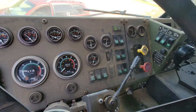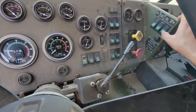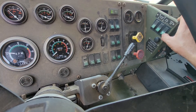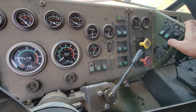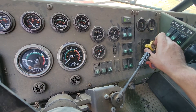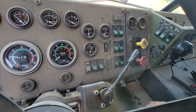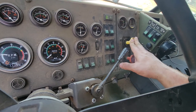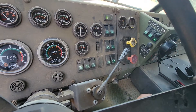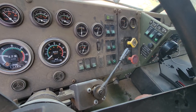Working on a M1070. This is the override bypass for self-recovery. When you engage the PTO with the parking brake set, when you release the parking brake it throws the PTO off — it interrupts the power going to the PTO, which prevents you from using the rear winches to self-recover.